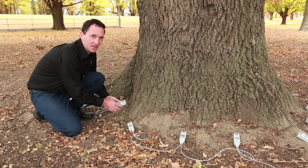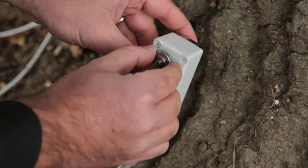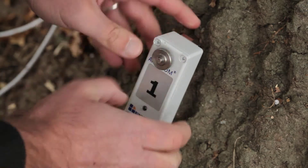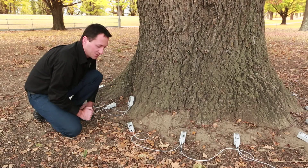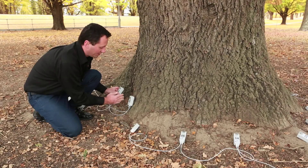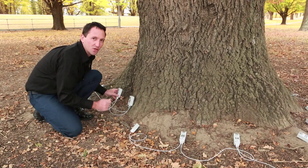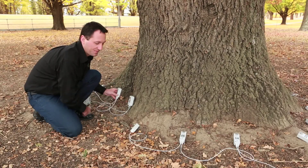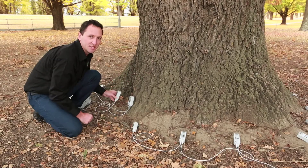Now connecting the sensors onto the nails: at the back is the clip that goes onto the nail head — clip it on and tighten with the screw so it's on nice and firm, not loose. We always put the sensors going clockwise around the tree — east, south, west, and back to north. That's a critical point: number 2 always goes to the left or clockwise of sensor number 1, and the last sensor will be on the right-hand side of your first sensor.